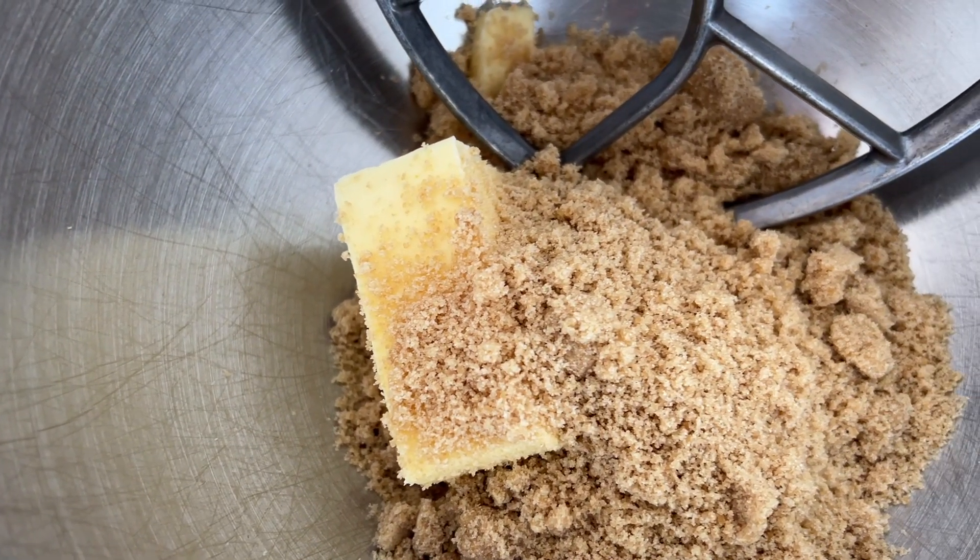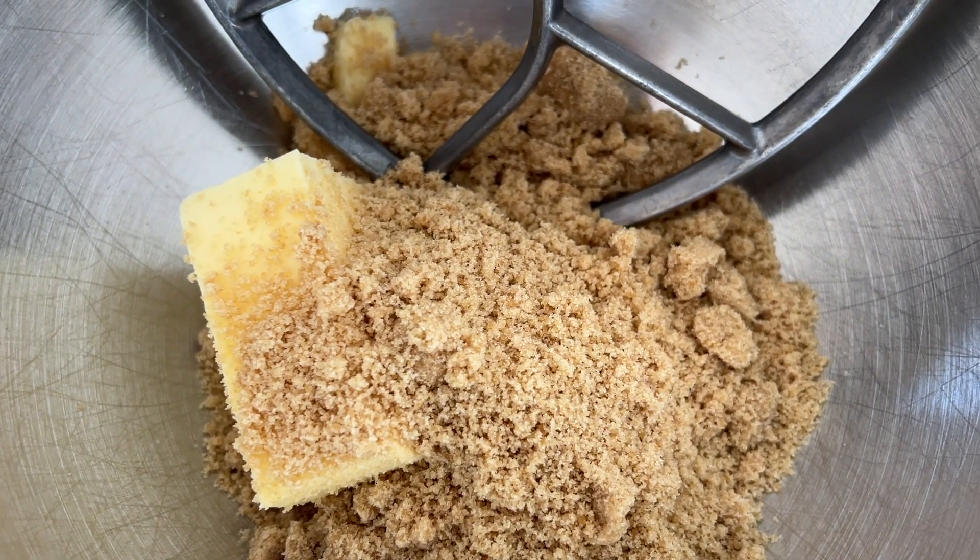Sometimes you can use a mixture of granulated sugar and brown sugar to get the best of both worlds — the flavor of the brown sugar, the crispy texture that the granulated sugar contributes, and that chew of the brown sugar. In the white chocolate macadamia nut cookies I'm using all brown sugar, and a light brown sugar because I want to add a little flavor but not too much, and I want to have that soft and chewy texture.